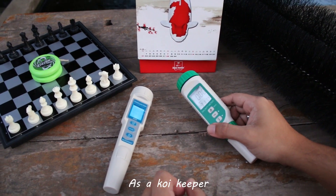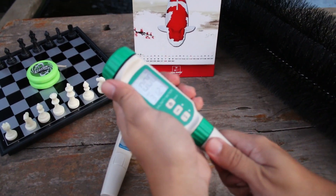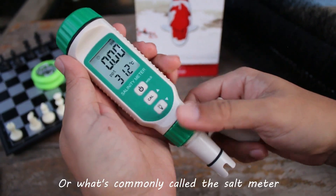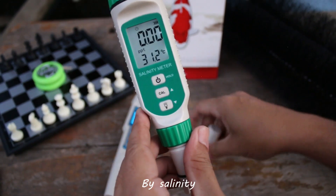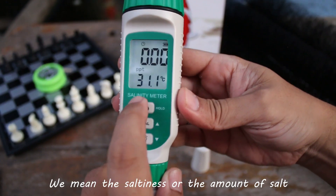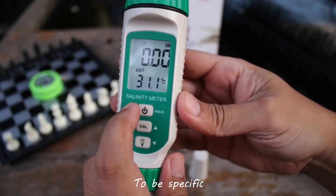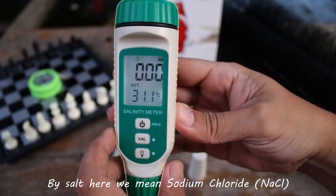As a koi keeper and fish keeper in general, our equipment of choice is the salinity meter, or what's commonly called the salt meter. By salinity, we mean the saltiness or the amount of salt dissolved in a body of water. To be specific, by salt here we mean sodium chloride.